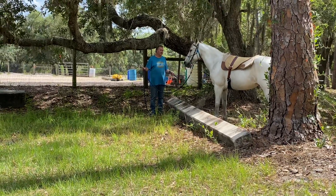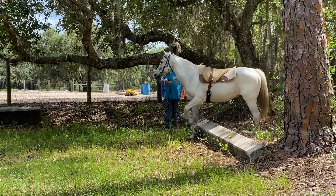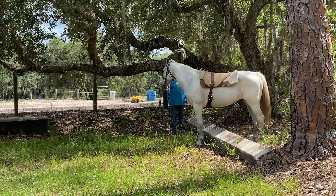All right, here we go. You can separate all four feet. You can communicate with all four feet. Good boy. Just a little bit now.